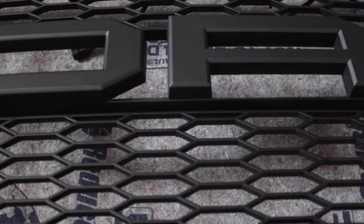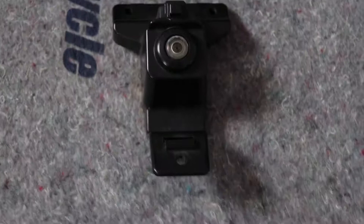Alright, so we're gonna finish up the complete truck front end. One of the modifications we're gonna have to do — you can see here on my stock F-150 it's got a front camera, and you can see here on this grill there's not a front camera port.